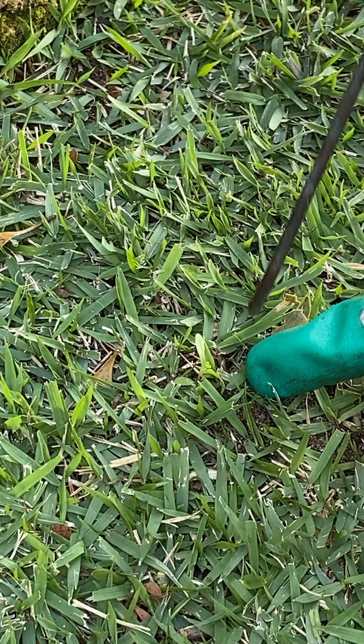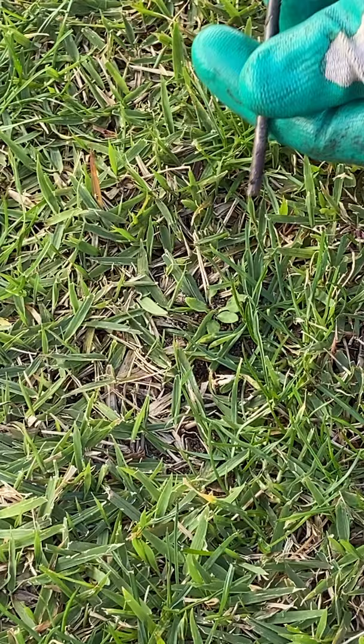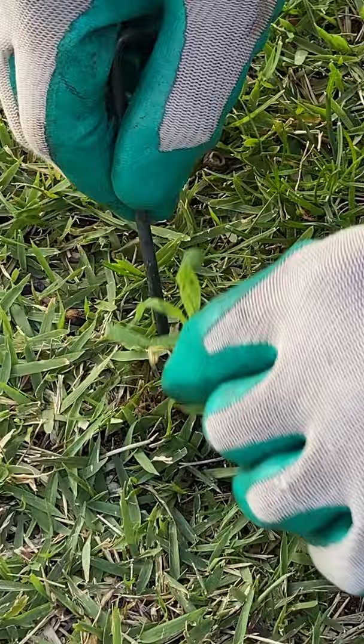There's one. Get our tool in there, give it a wiggle. Pinch it between the shaft of the tool and our finger. And out she comes. Let's see what we can do with this hairy beast. Stick it in there, give it a good wiggle. Look at that.